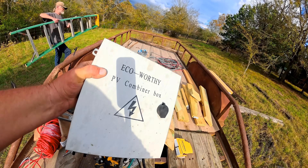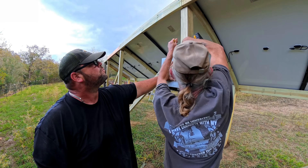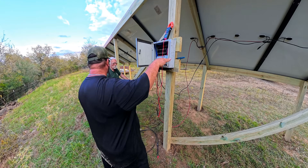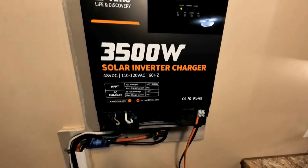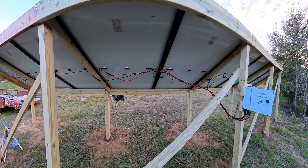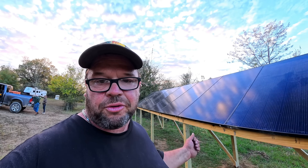This is our combiner box by Eco Worthy — this is the box we're going to combine all of the solar panels together in. We've got everything wired up here into the combiner box. In the next video, I'll show you how to wire these panels up to the inverter and the batteries that are going to be placed inside the house. Remember, if you're looking for a budget solar panel system like this, you can find the links in the description. You'll be able to buy 390-watt solar panels for $113 each.